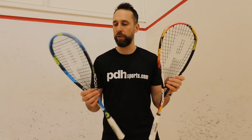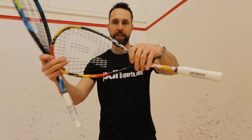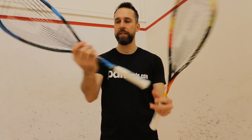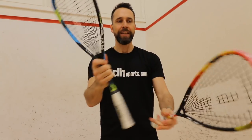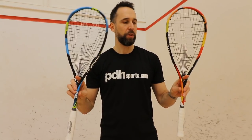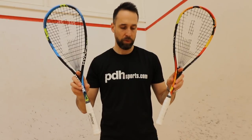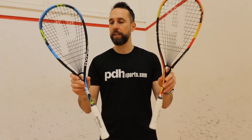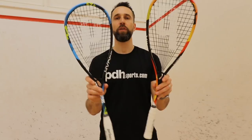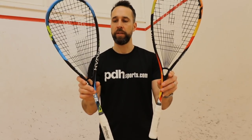I haven't given these a massive play test yet — we are going to do a full review — but this is really just a cosmetic and initial glance at the rackets. Prince have come out with what I think are very striking cosmetics across all their rackets this year; they've all been re-engineered and reinforced. If anyone's got feedback, leave comments below. Full reviews are coming very soon, and these are available at pdhsports.com from March 2019.